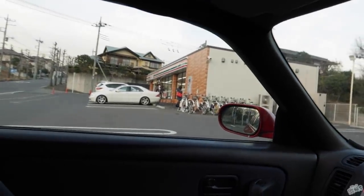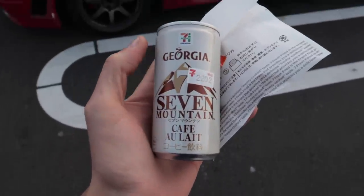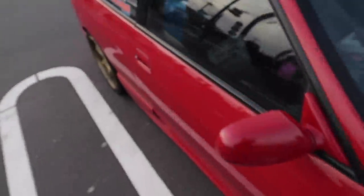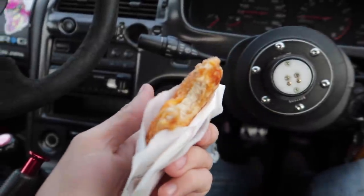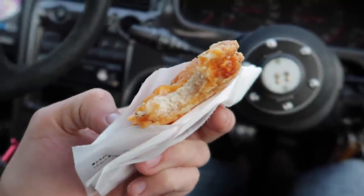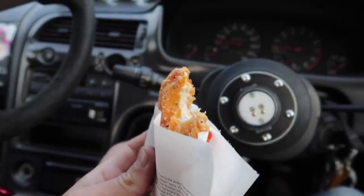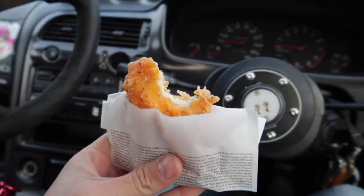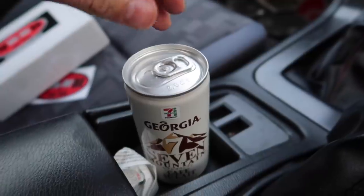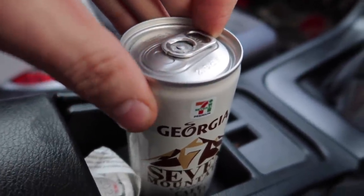Let's get ourselves a nice coffee. I've really been enjoying these Georgia and 7-Eleven teamed up coffees they've brought out — good job, 7-Eleven. I also got a spicy chicken — this one's like a cheese chicken, so it's got cheese in there with real chicken and a spicy kind of batter. I don't really know the exact name in Japanese for it, but it's freaking awesome. If you ever get the chance, just try any type of chicken stuff in the convenience stores here — it's all good. Now that I've downed the chicken, it's time for your favorite part — I know this is why you guys really watch: to hear me crack open coffees.